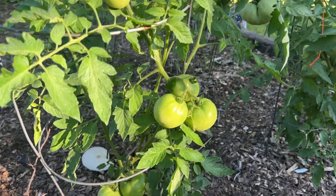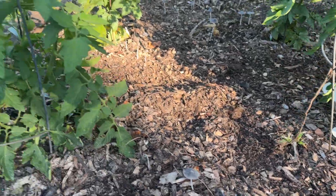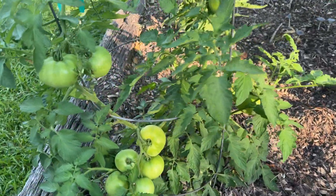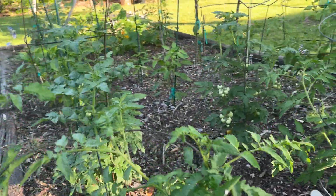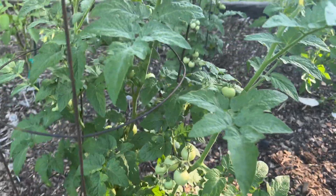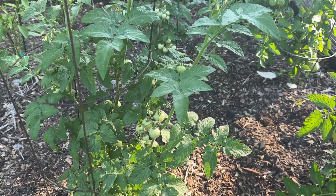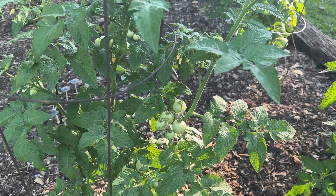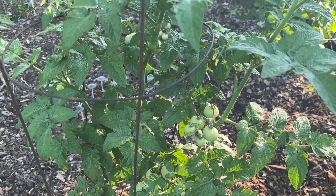We're getting a lot of tomatoes. Mushrooms are good because that shows your soil supports mushrooms — it's some good rotten dirt, good for you and good for your plants. I fertilize these things about once a week. You can see the small little cherry tomatoes.